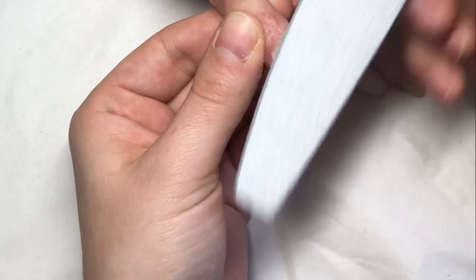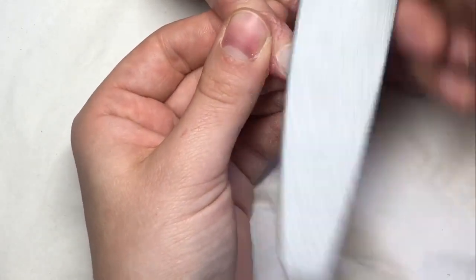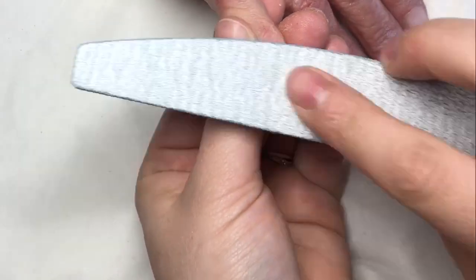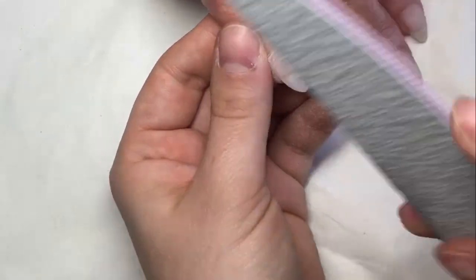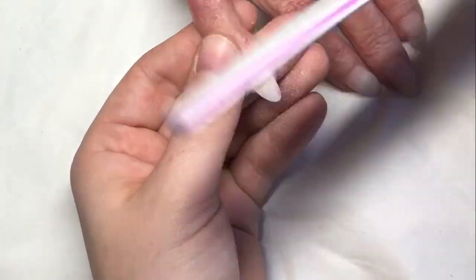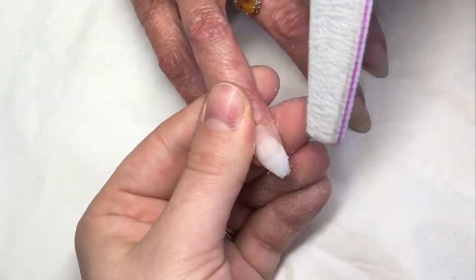What I do is file up each side, then along the top. And as I'm doing the sides, I also go in and do the cuticle area, making sure I refine that shape. I do that on all of the nails.